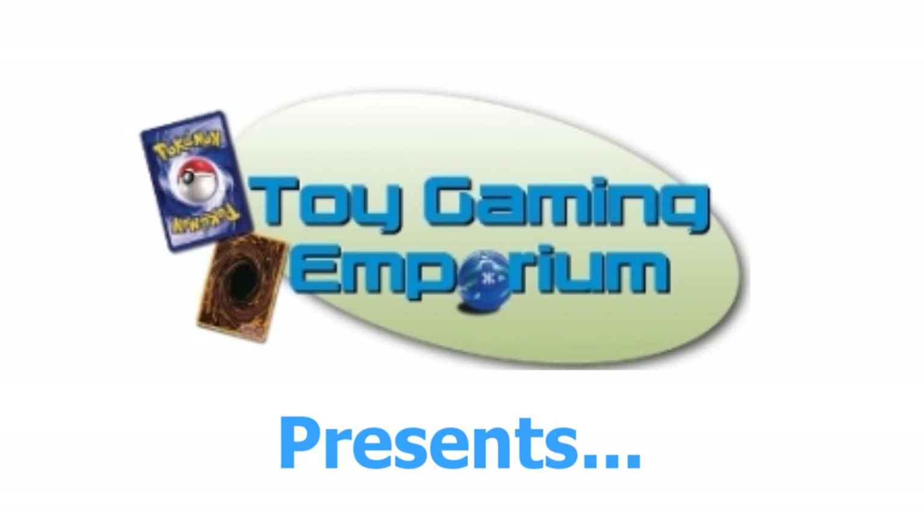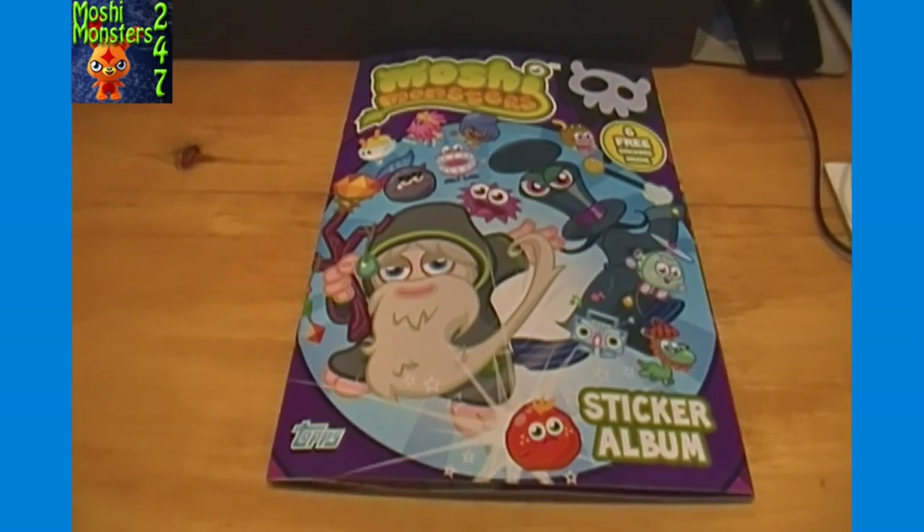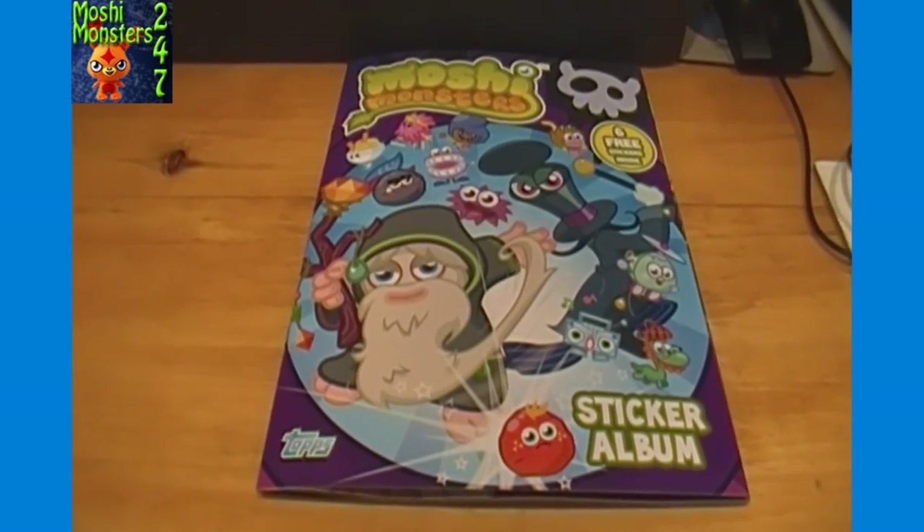Hello again YouTubers and Moshi Monsters fans! 24-7 here again for Moshi Monsters 24-7, and today we'll be taking a look at the Moshi Monsters Series 2 sticker album brought to you by ToyGamingMemporium.com.